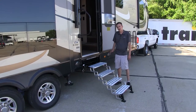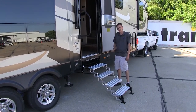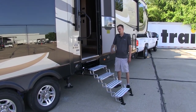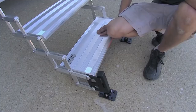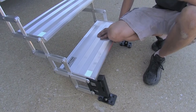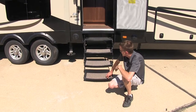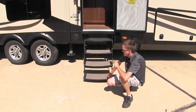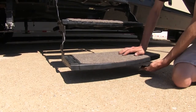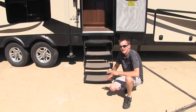What sets these apart from other manufacturer steps or the factory steps on your fifth wheel or travel trailer is that these offer the ultimate in stability, security, and safety when you're traveling up them into your trailer. We're getting this extra stability and safety because our steps make contact with the ground with the built-in landing gear. The main reason the factory steps are lacking on most fifth wheels or travel trailers is that we don't have a landing gear, so the bottom step has no ground contact, making it very unstable when getting in and out.